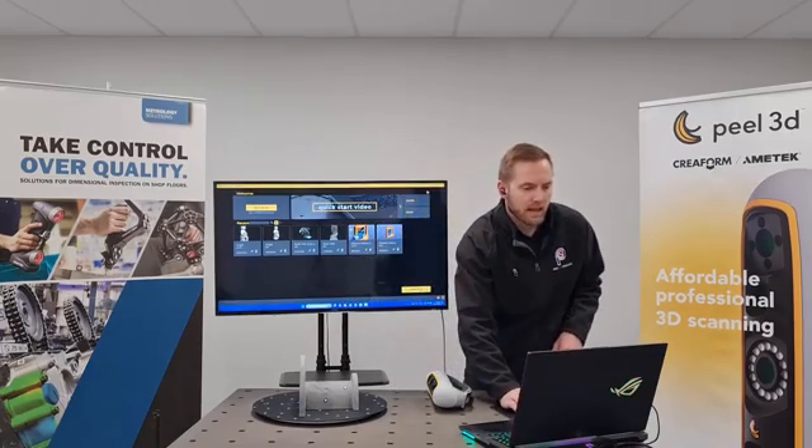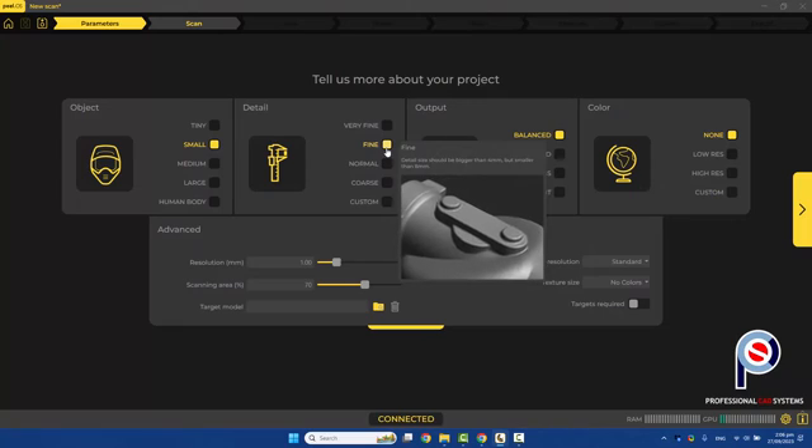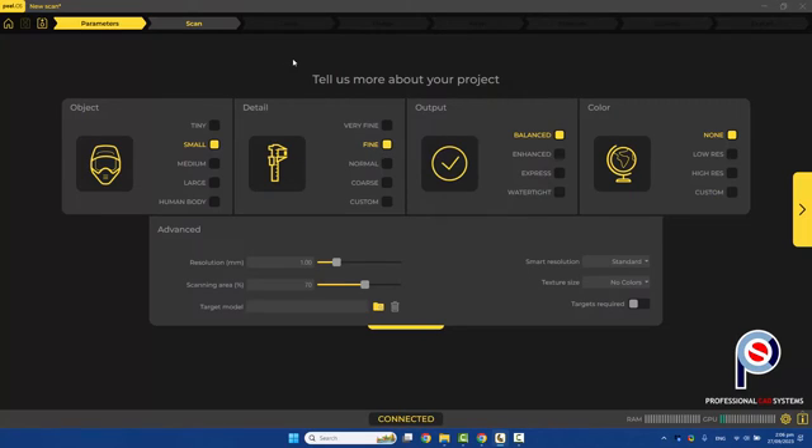So we're going to go ahead and click on new scan. For this instance, it is a somewhat small part. I'm just going to use fine detail — I go over the parameters in more detail in the getting started section. I'm going to use a balanced output. I don't need color. And let's just get started.